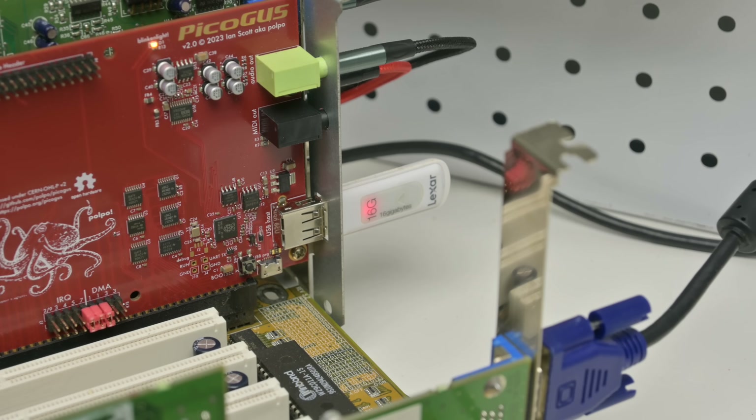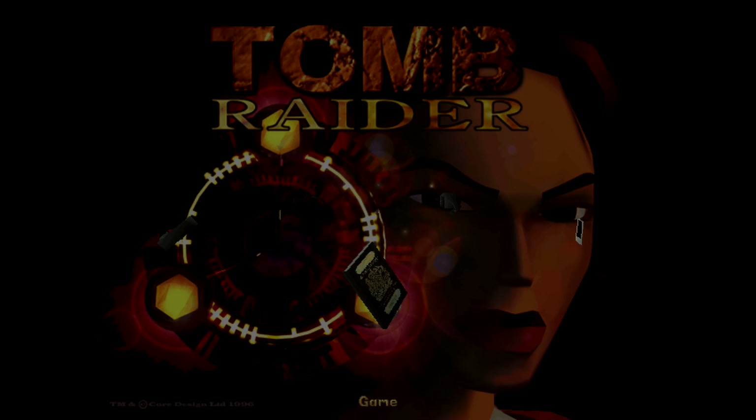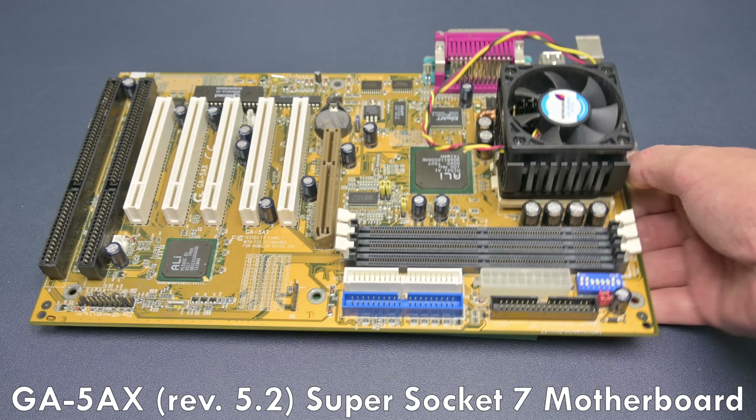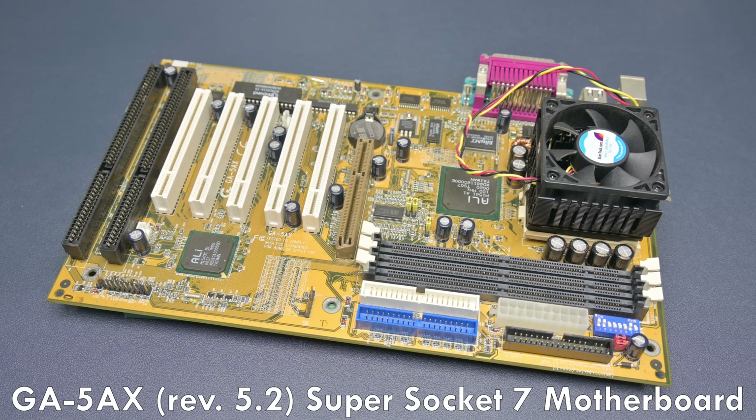It is using the USB port of the PicoGas. Here we are loading good old Tomb Raider and we can see how it's streaming the audio CD tracks, just as with the real CD-ROM drive. We are going to cover all of the details, how to use it, pros, cons, pricing and everything else.